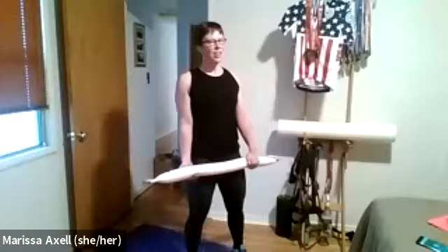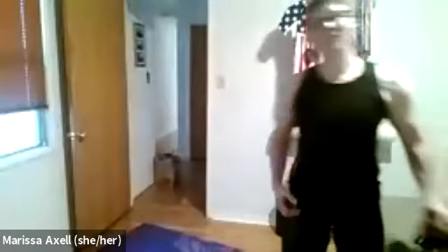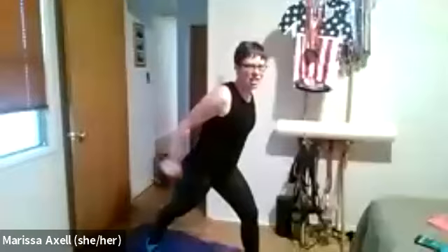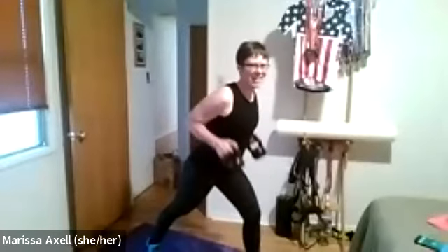It doesn't feel too hard because we're going nice — I promise it adds up. Grabbing weights for round two. Bent-over row — extension — bring it on back. Row, extend, bring it on back. Now that you've got the move, welcome to pick up the pace if you want. Twelve seconds to go — looking great, mom and dad. Finish it up — and rest.